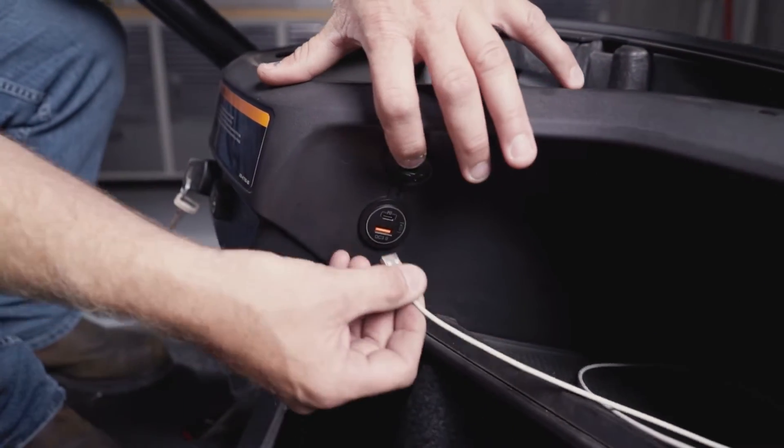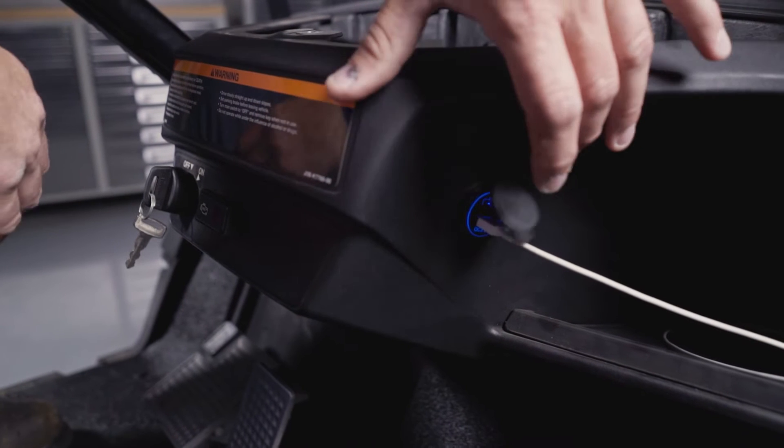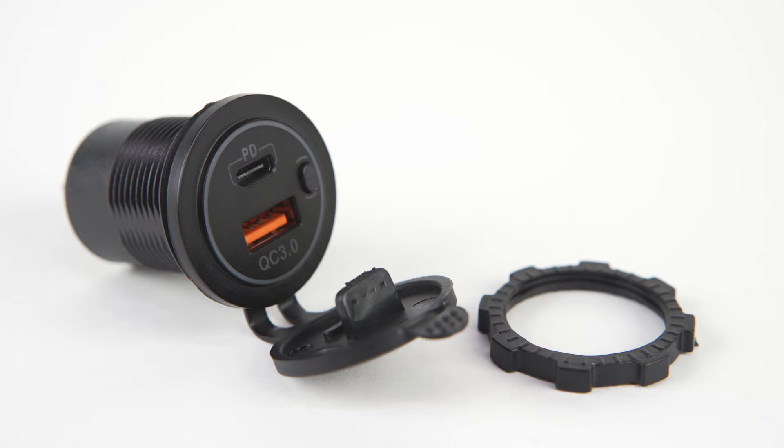In this video, we're going to show you how to install a Reliance USB/USB-C dual 12-volt fast charger. Included with this kit is the USB, two female spade connectors, as well as the mounting ring nut.